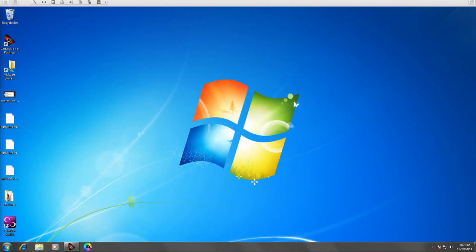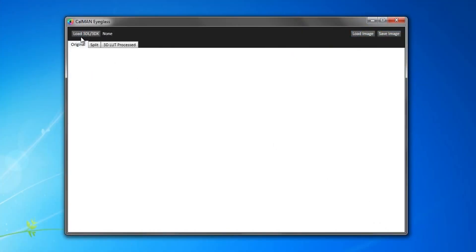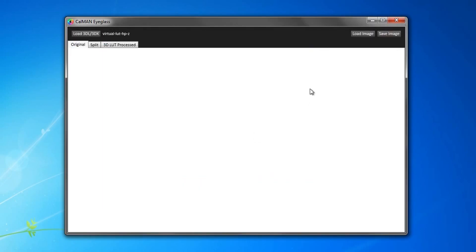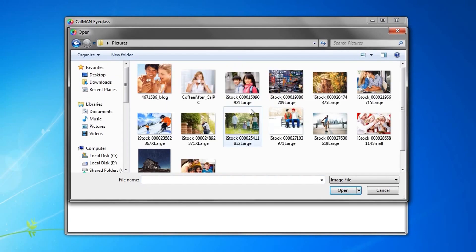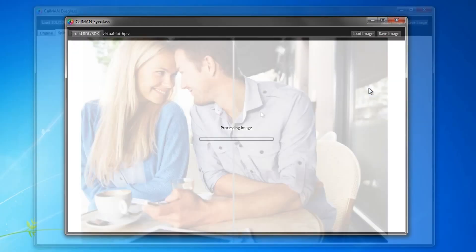Let's get started with using CalMAN Eyeglass. To begin, open the CalMAN Eyeglass application. Then find the calibration LUT and apply it. Navigate to a high quality image which you are familiar with — how the color should look. Usually a picture of people with colorful clothing, different shades of dark shadows, and white highlights like folds in a shirt work really well.